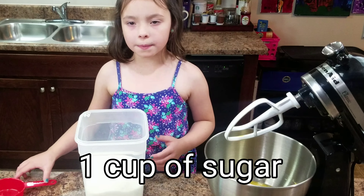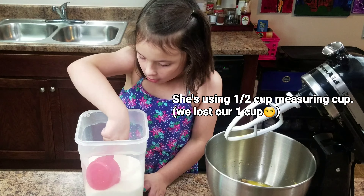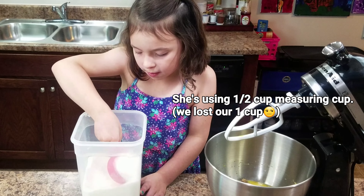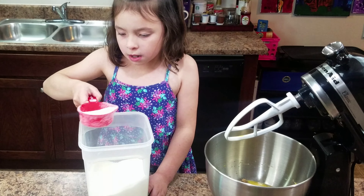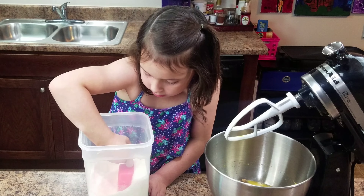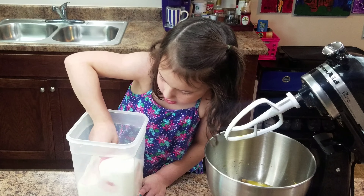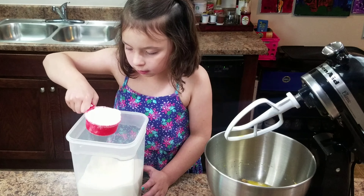We need one cup of sugar but this is a half so we're going to need two. Fill it all the way to the top and then kind of shake it to level it off.